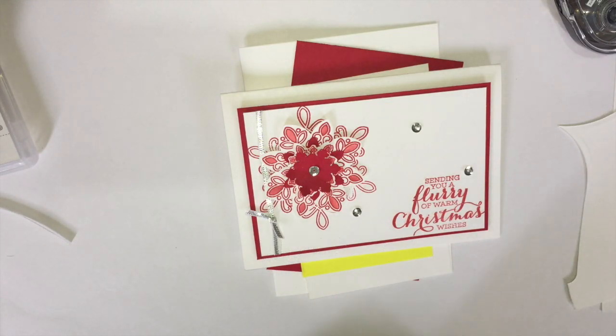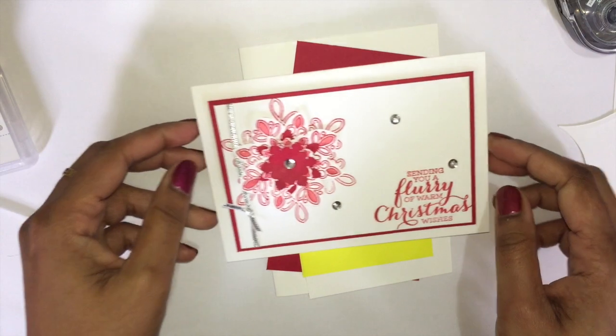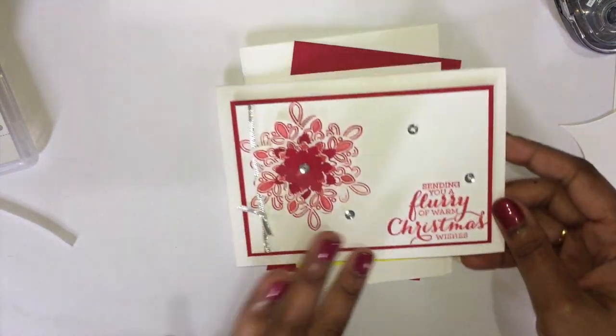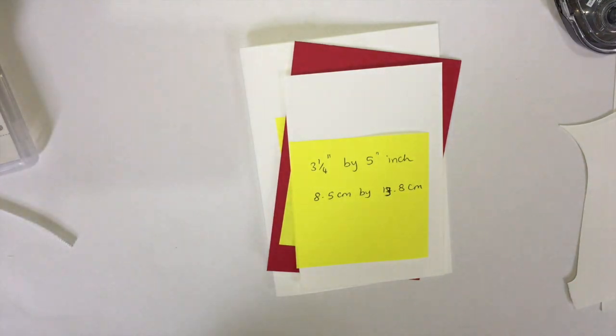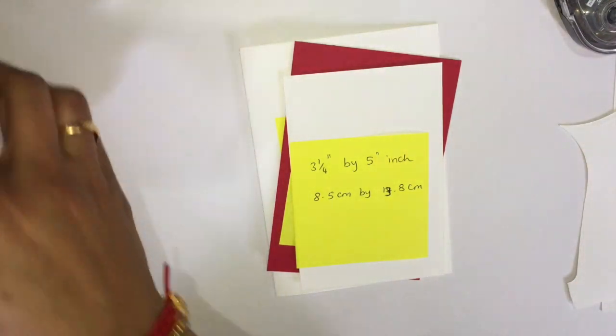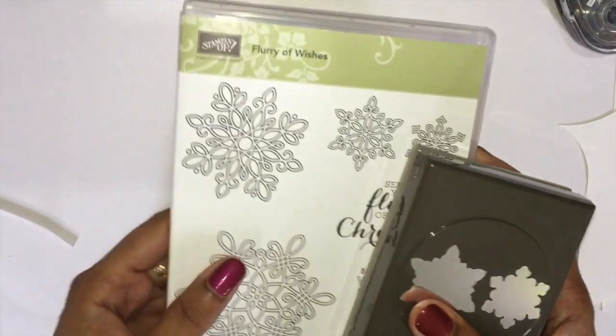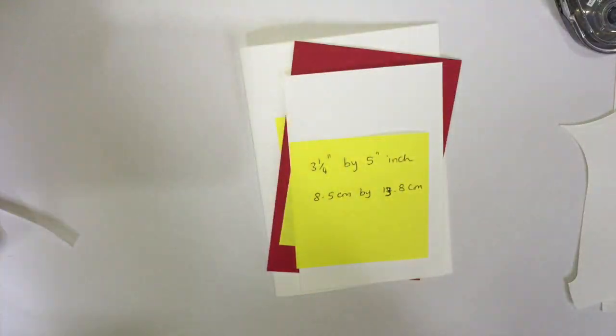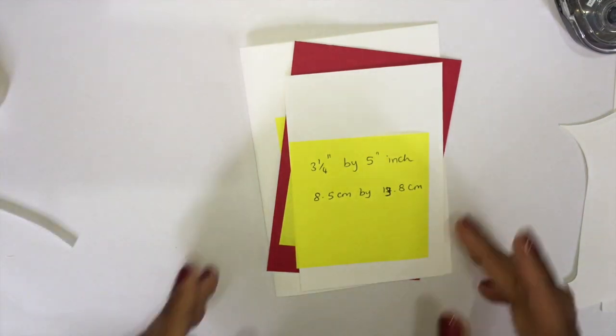Hi, this is Magesh from Stampgodan. Thanks for stopping by. Today we are going to make this beautiful Christmas card. We need a stamp set called Flurry of Wishes and the punch that comes with the bundle — it's a very awesome deal.